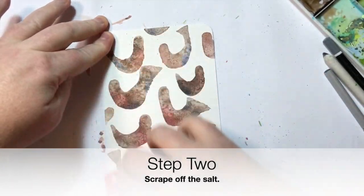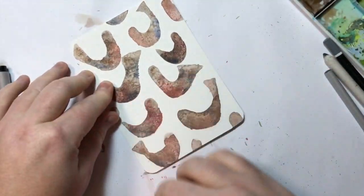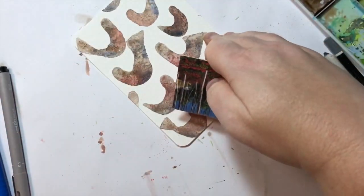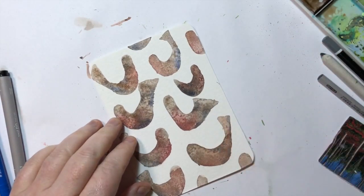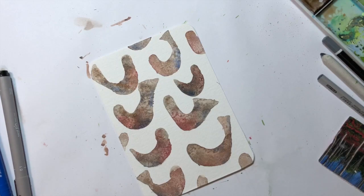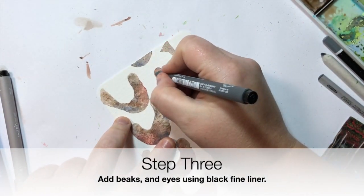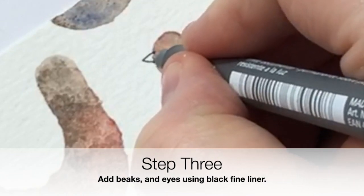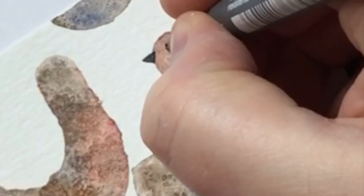We're going to let that dry completely — I normally leave this overnight. I don't like using a heat gun because the patterns aren't as good. Scrape off all of the salt; it's important to remove all of it if you're using fineliner pens, because salt can ruin the tip of your fineliner and also make the ink spread in weird directions.